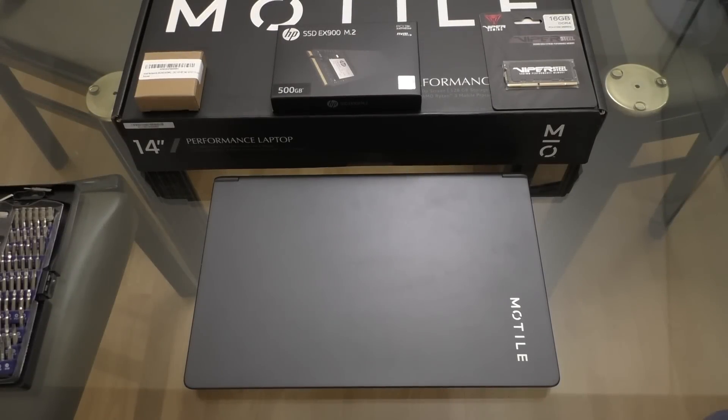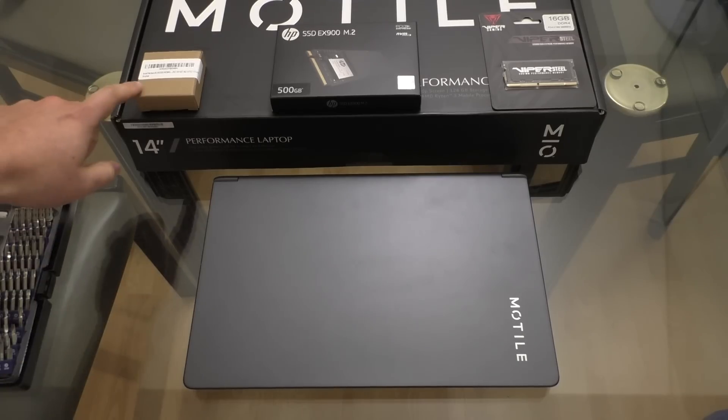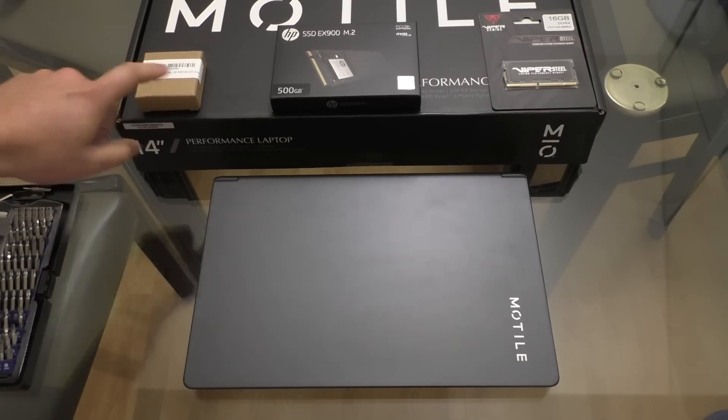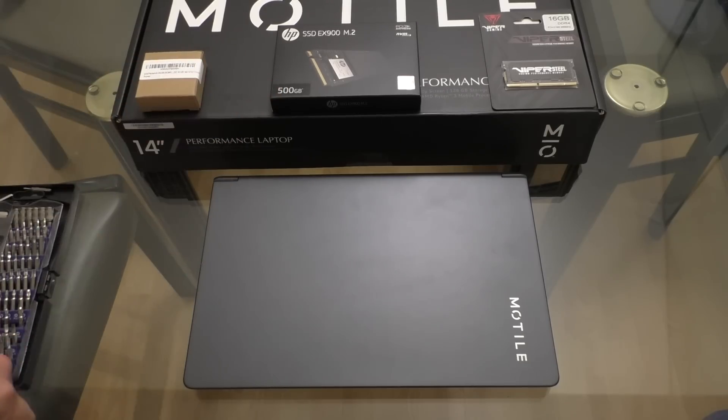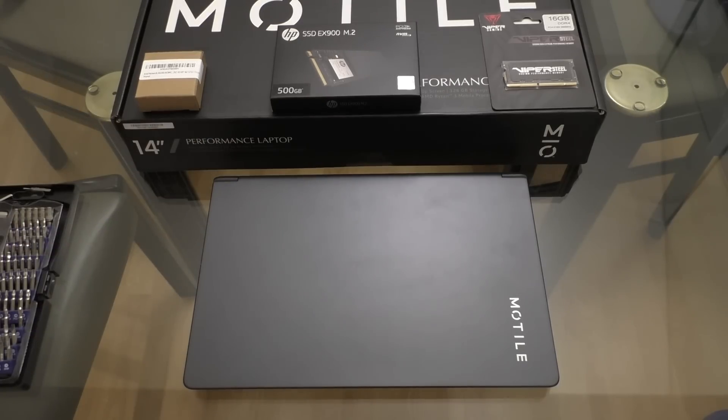Hey everybody, I'm here today with the Motel M141 laptop again, and this time I've got a couple of upgrades that I'm going to put into it. Starting on the left here, I have an Intel AX200 Wi-Fi card, a HP EX900 solid state drive, and a 16GB stick of Viper DDR4 memory.